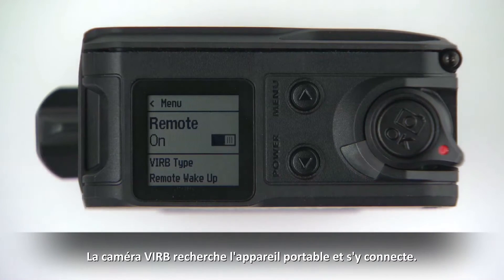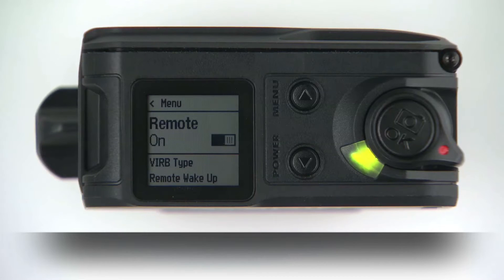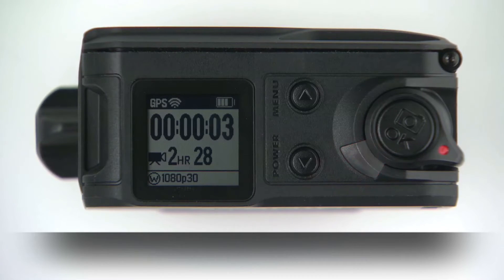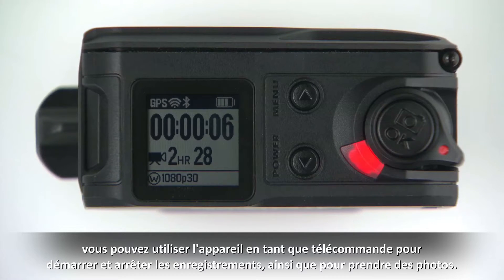The VRB camera searches for and connects to the wearable device. After the VRB camera connects to the Garmin wearable, you can also use the device as a remote control to start and stop recording and to take photos.